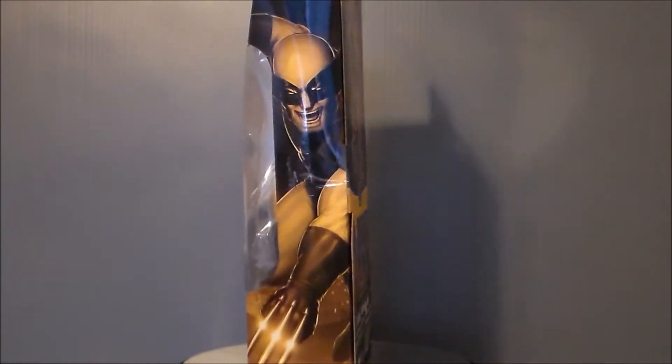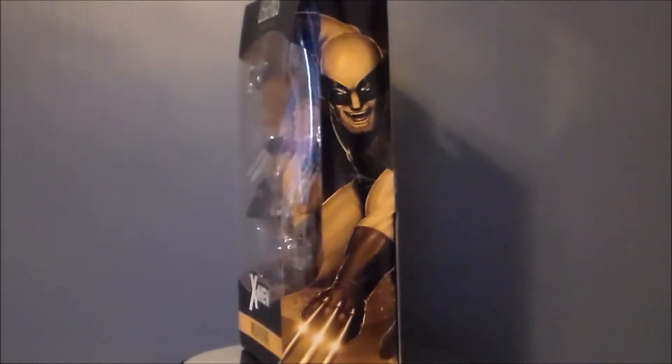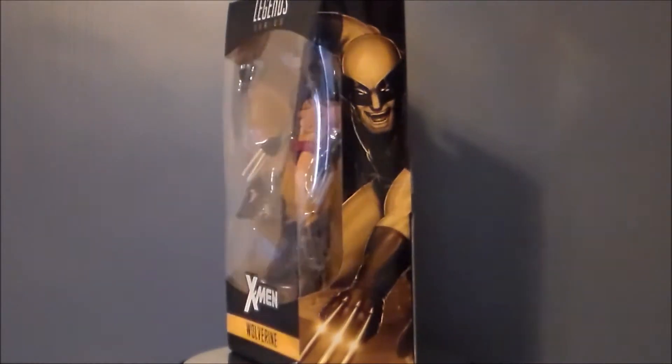Hello YouTube! Ultramaximus back with another toy review! And today we're taking a look at another Marvel Legends series — it's from the X-Men wave. It's Wolverine!